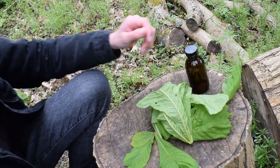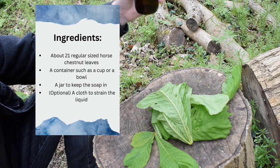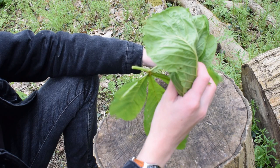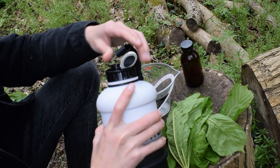I'm going to put an ingredients list on the screen right now, so that is everything you'll need for this project. Here I have a bottle which is going to be used for containing the natural soap that we create. Here are all the leaves, and the first step is to take out a measuring jug and fill it with a little bit of water.